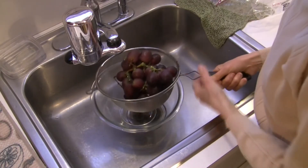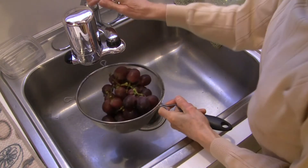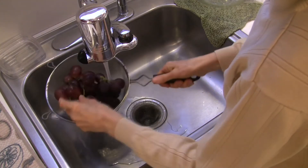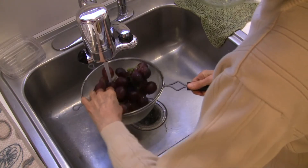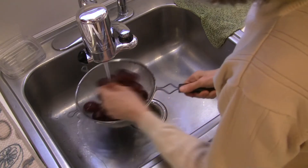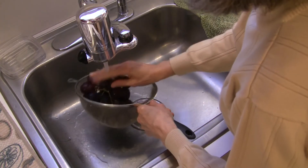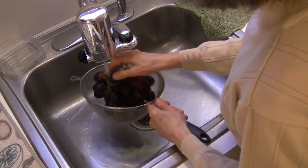I have some table grapes here that were conventionally grown, and I'm going to first rinse them with running water — I'll use filtered water here. If you really want to get them clean, I would take these grapes off the stems and try to agitate them and really give them a solid rinse. But we're going to do this the quick way.